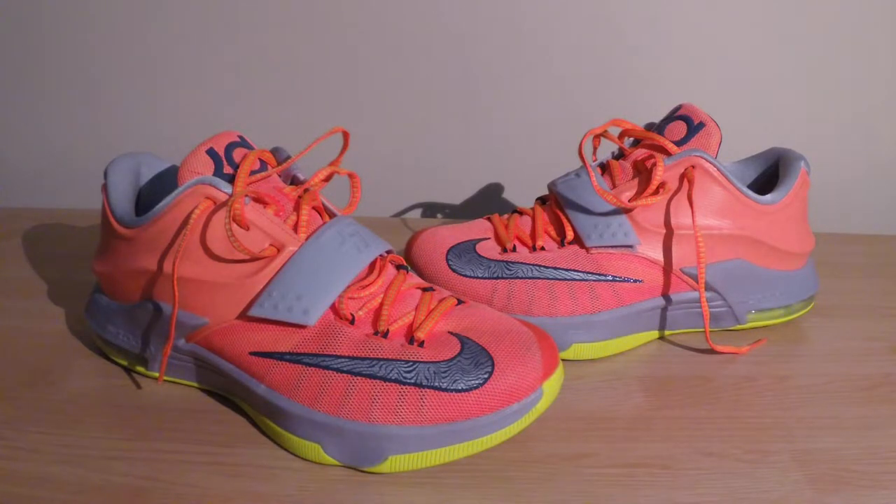What is up, YouTube viewers? This is the Naismile Reviews channel and today I have a very late, in-depth review on the Nike KD7. It's been about four or five months since I got these. I was originally supposed to put out this video a couple months back but I got sidetracked with a lot of school and basketball and just didn't have the time to record.